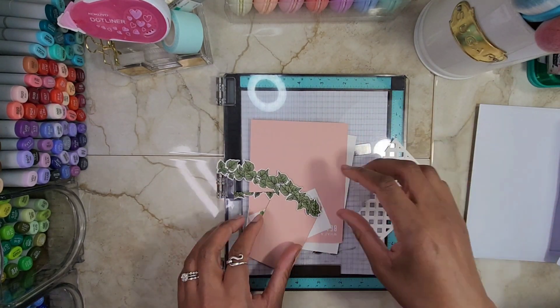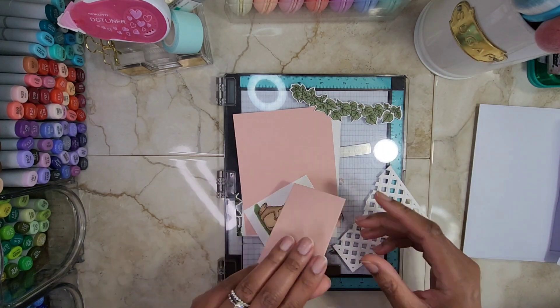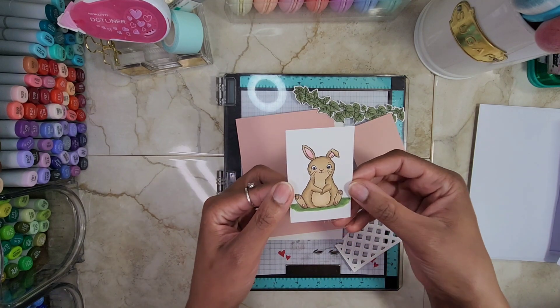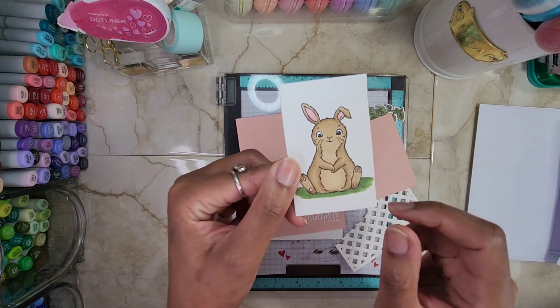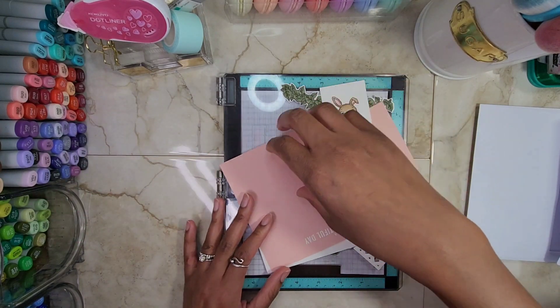This project here is pink and green, some lattice — this is called lattice, right? And this adorable bunny that I had stamped out, you guys. And look, I gave it some grass to sit on. How cute is this little guy? Love it so much.